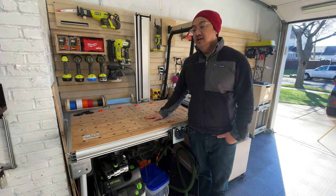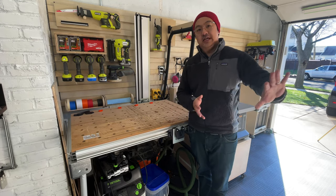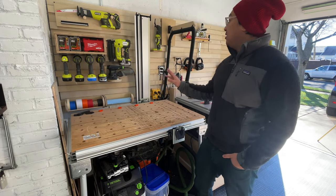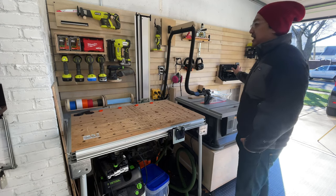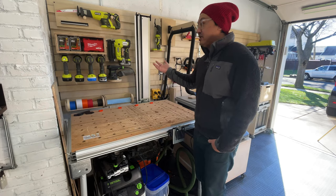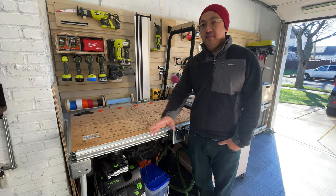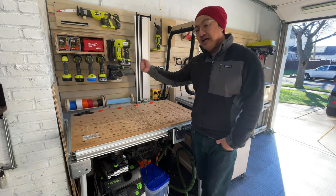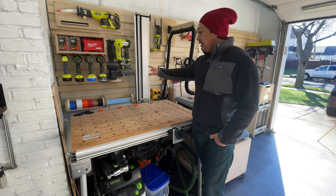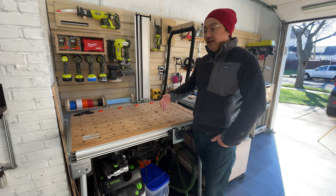This side of the garage is what I think of as the power tool side. I kind of divided the garage into two sides: the traditional hand tool woodworking side, and the power tool side. This French cleat wall runs all the way across — I haven't filled it up yet but I will. A lot of what I was doing this last year or two was getting all the tools out of the bottom drawer and up on the wall for quick access.